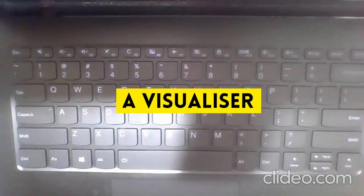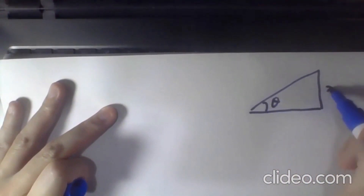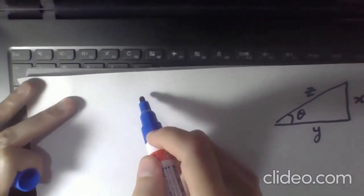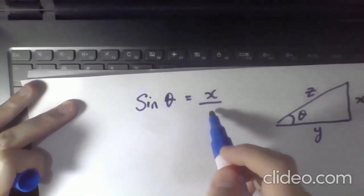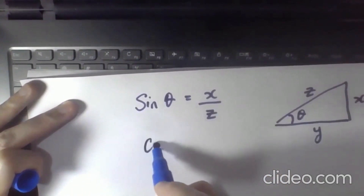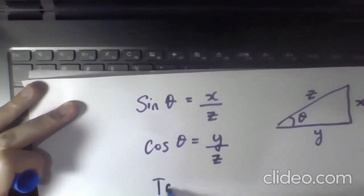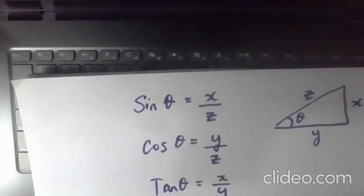I'm going to demonstrate it by writing a few things on paper. I'm going to draw a diagram — a triangle, actually — labeling theta, x, y, and z. For those engineers and mathematicians, you would know: sine theta is equal to x over z, cosine theta is equal to y over z, and tan theta is equal to x over y. Voila!